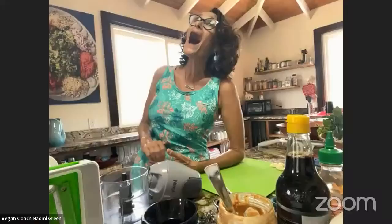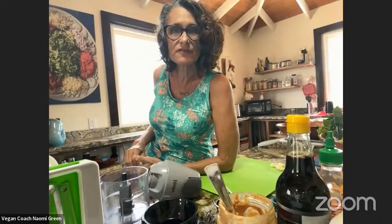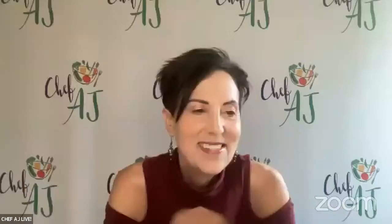Sue asks: are there many vegan restaurants or markets in Belize? Well, there are not solely vegan restaurants, but every single restaurant has vegan options and many of them have a vegan menu. Even the pizzeria here has an entire side of a vegan menu. It's the greatest thing ever.